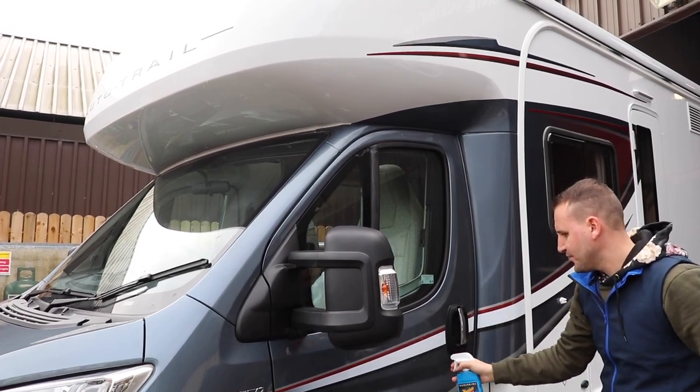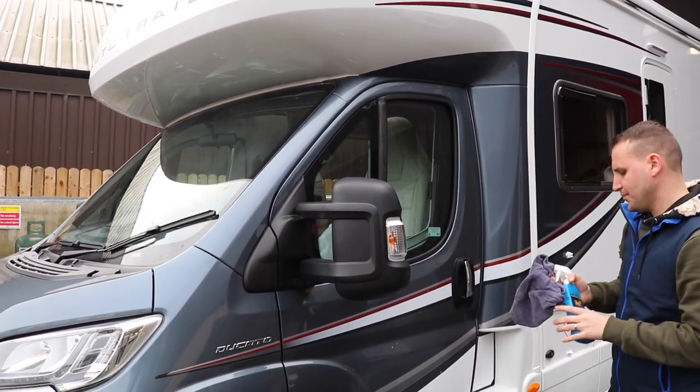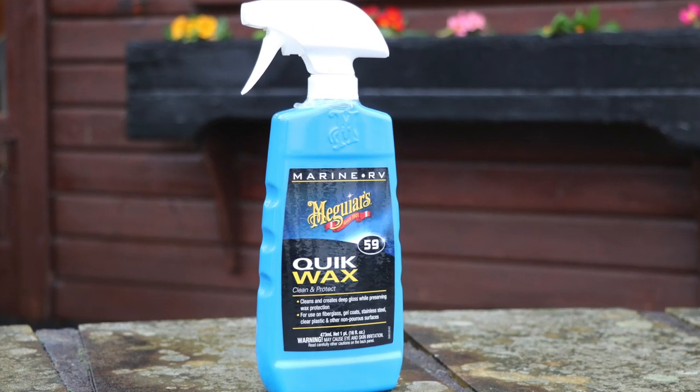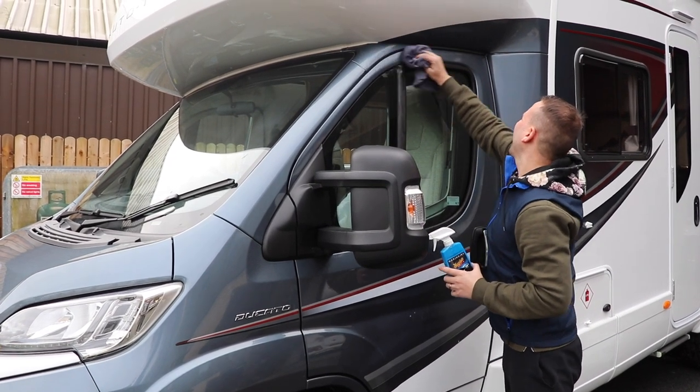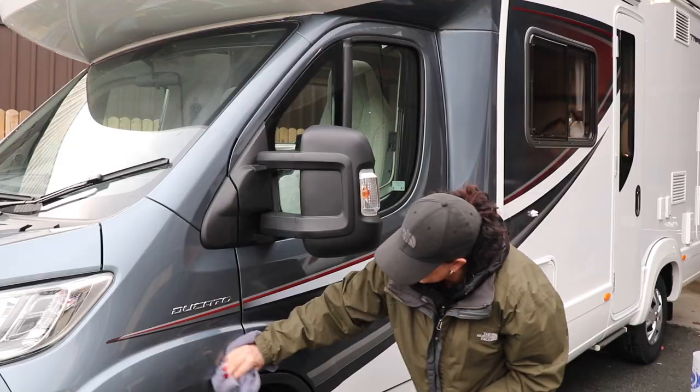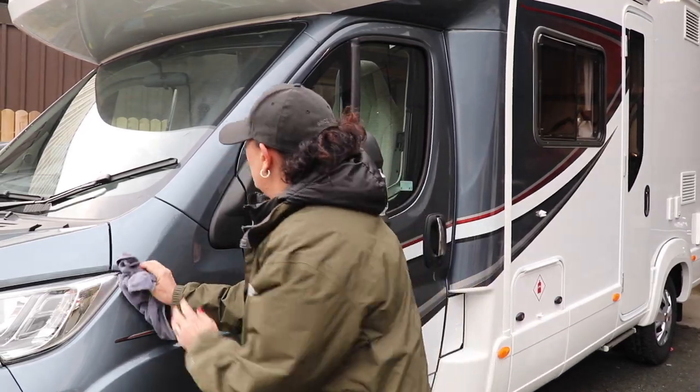Our final step is to give the motorhome some protection and a deep shine, and for this we're using the Meguiar's Quick Wax. Simply spray on, wipe onto the bodywork, allow it to cloud over for a few minutes, and then buff off until the bodywork sparkles.